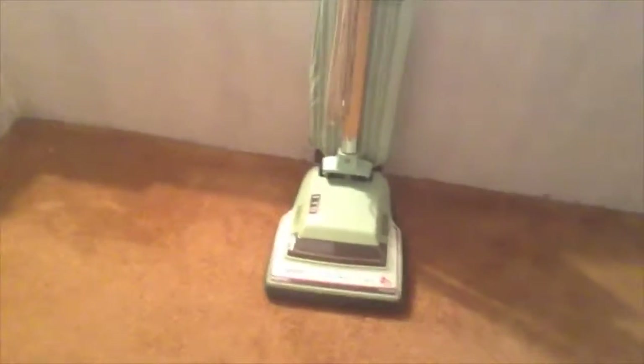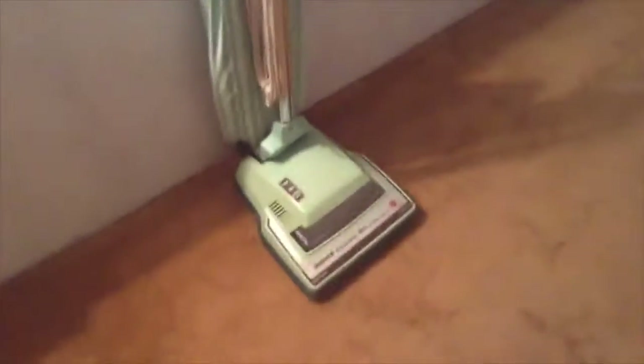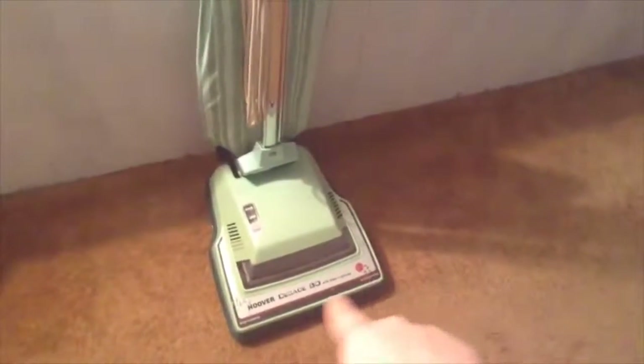I picked up the Hoover Decade 80 at my local Goodwill for only three dollars. It had a six dollar price tag but everything in the store was half off today. It's in very good shape — you can see some wear marks on the base plate, but overall this is a very good cleaner that runs very well.